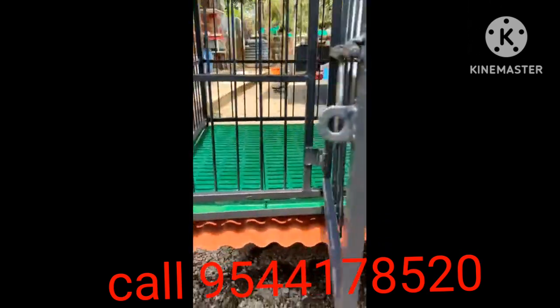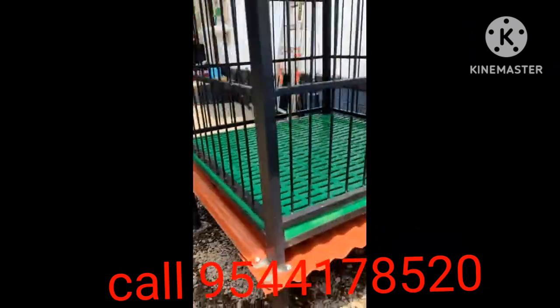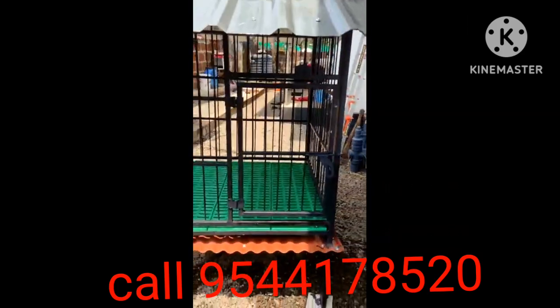This is the extra frame. We put an epoxy primer in the black coat.